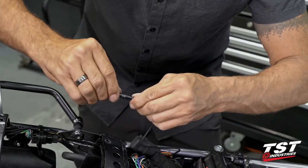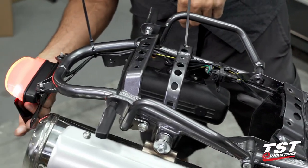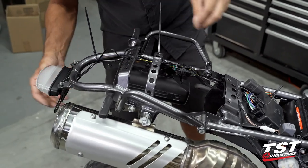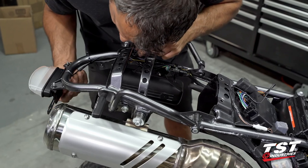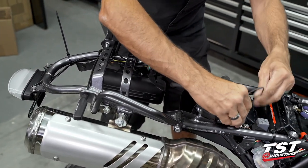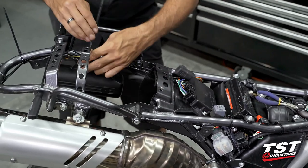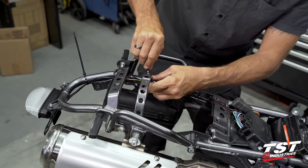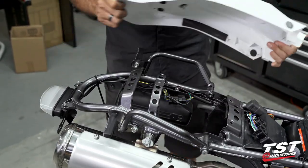We have a nice tight package — water should not be getting in there at all. Let's plug it in and test it before we move forward. We do have light coming from the license plate light — we're good to go. Take up the slack from the license plate light wire, making sure we don't have slop at the bottom; leave just a little bit of adjustability in case we need to move the license plate bracket up and down. We can finalize zip tie connections and grab our rear fender.